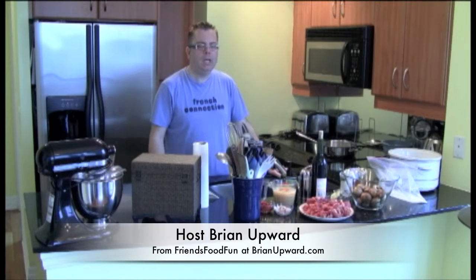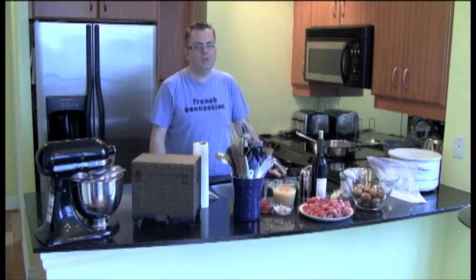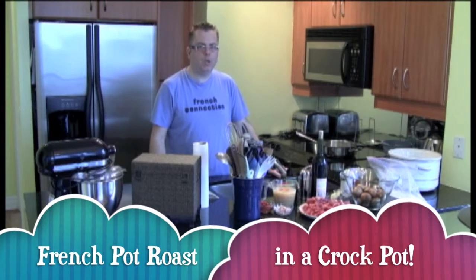I'm going to make a French pot roast. I can't do this as a regular episode because it takes about four hours, and unfortunately during the time Hank and I do our regular episodes there just isn't enough time. So today I would do that. This is a version of beef bourguignon.